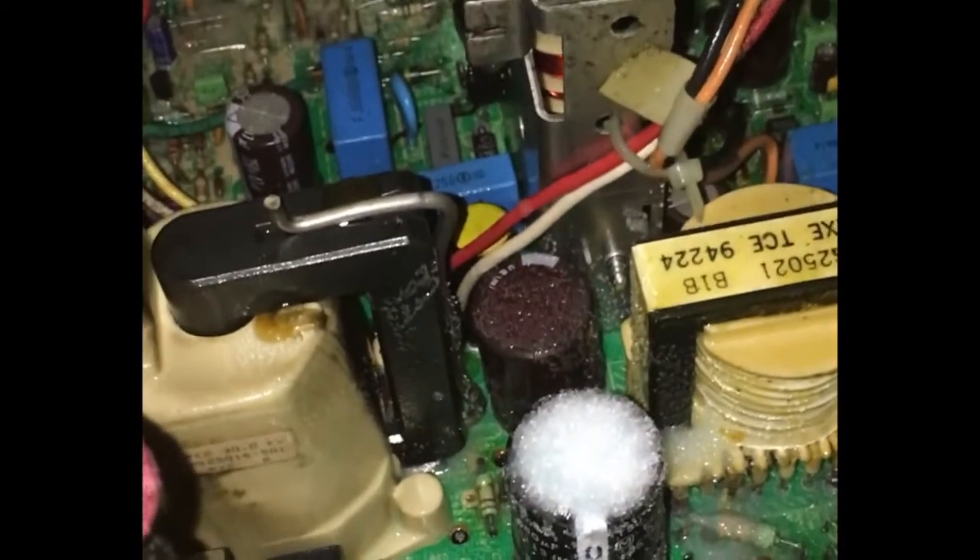All right, the power is all disconnected. Let's take a look at what happened in here — not much visually, besides all the salt and water.